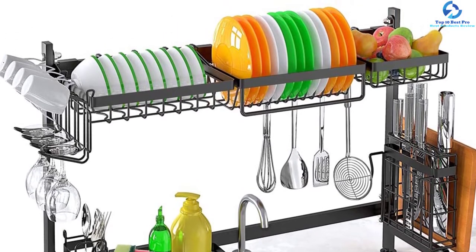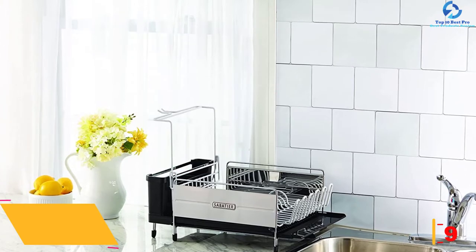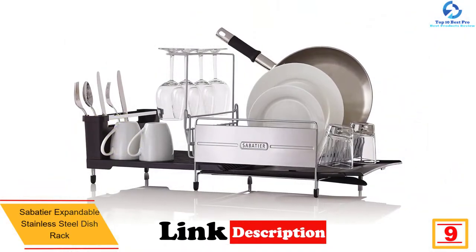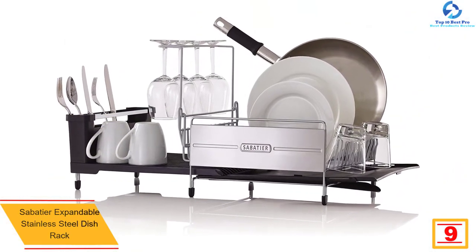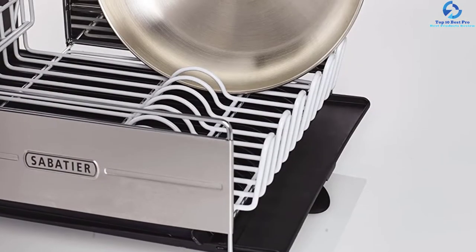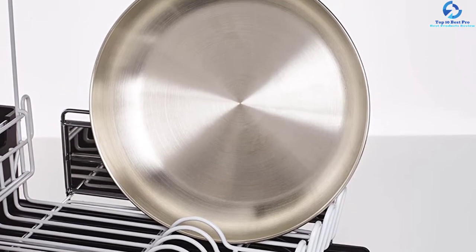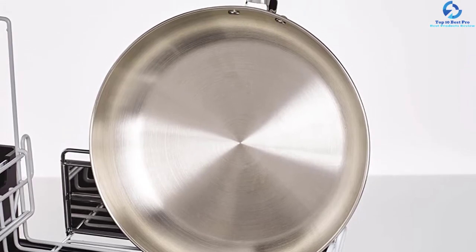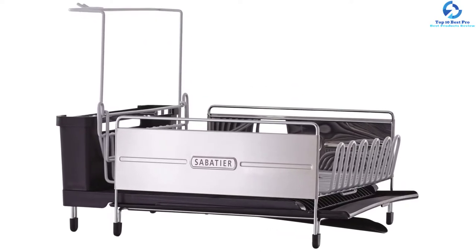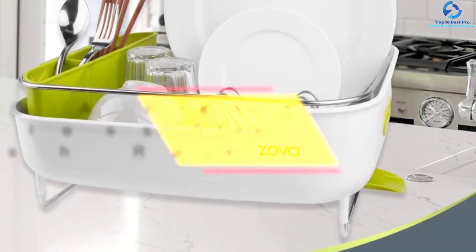At number 9, we have the Sabati expandable stainless steel dish rack. It comes with high-quality rust-resistant stainless steel material with a food-grade finish that will not affect your health. Its heavy-duty design ensures long life service, saving you money in the long run. You'll love its space-saving design, which allows you to expand it when you need to accommodate more dishes. The soft-touch wires are coated to make them rust resistant.